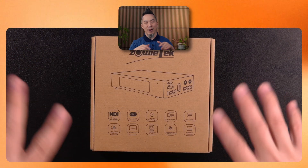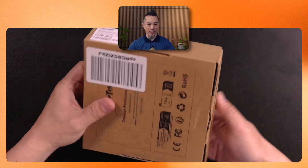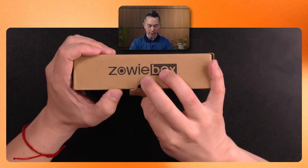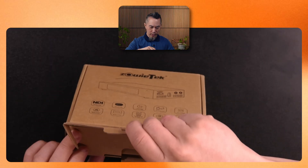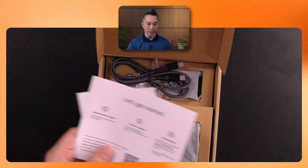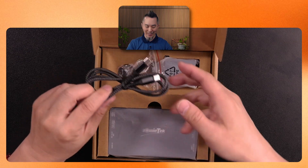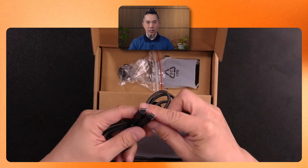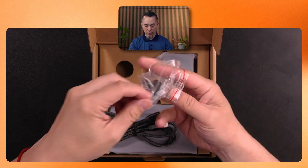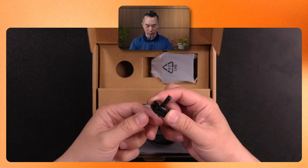Let's do a quick unboxing and see what's inside. This is the generic brown paper box it comes in, which is actually quite nice — it doesn't have to be super fancy. Once we open the box we get a 'let's get started' card as well as a quick start guide. Inside the box comes the device itself, a USB-C charging and data cable, and a couple of other accessories.